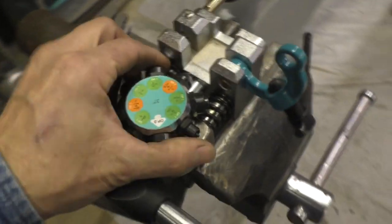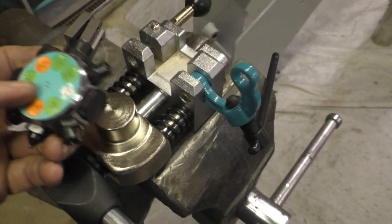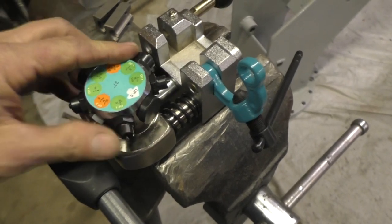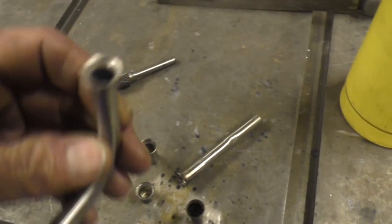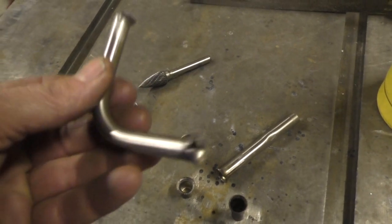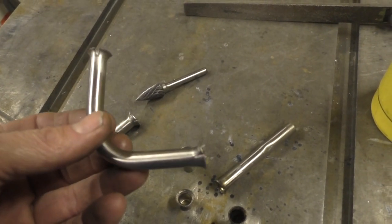We've got it set up with the 37-degree die in there now, and it just pops on, so it's easy to switch out. But I'm not terribly impressed with it — let me show you why. This batch of flares we did on that tool — you can obviously get it wrong — and we found a couple of tricks that will help you out. This is stainless steel, not steel lines, so it's going to be more susceptible to cracking.